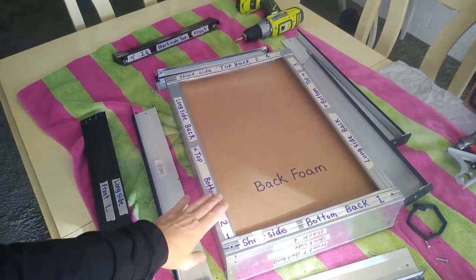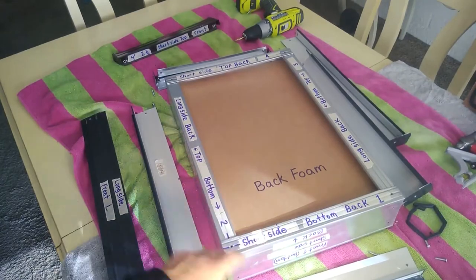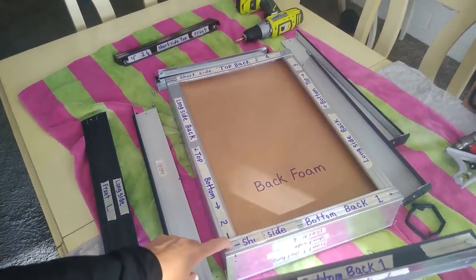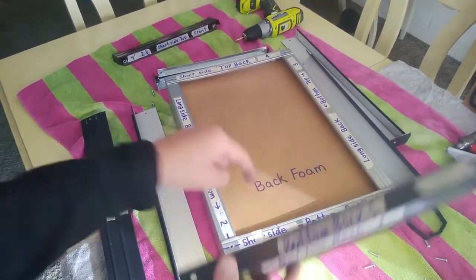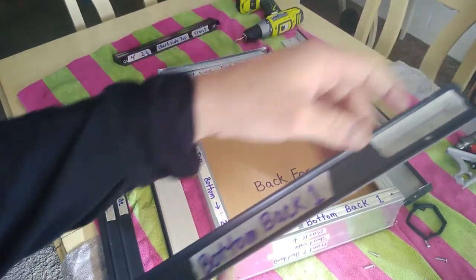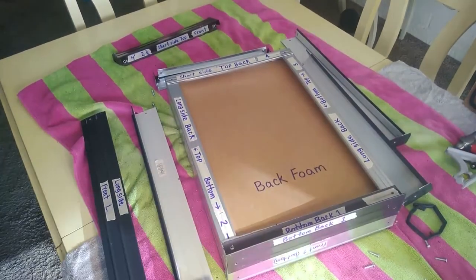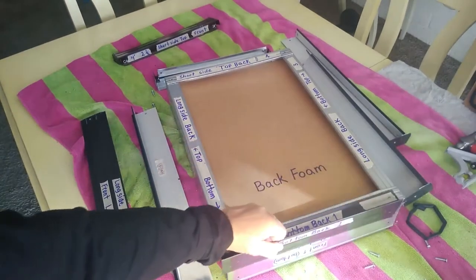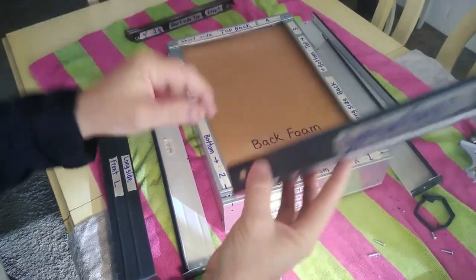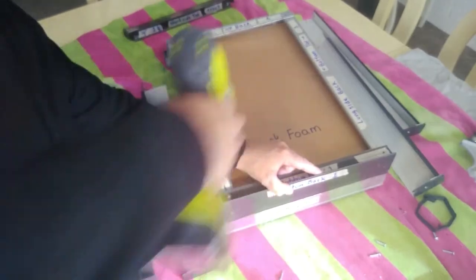Here we have the steel stud frame — all the screws have been removed for demonstration. When you are putting this together, you're only taking off screws as you are applying your drip edge — leave all the other screws in. So you would remove this screw and this one here. Then you're going to put your four-foot piece — minus a sixteenth on each side. You're not going to have holes in this originally, so you'll have to eyeball where to shoot your hole using a self-drilling screw into the steel stud frame.